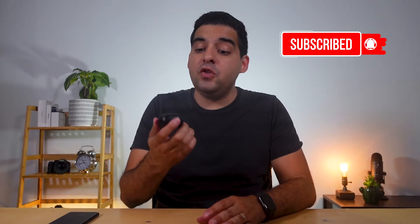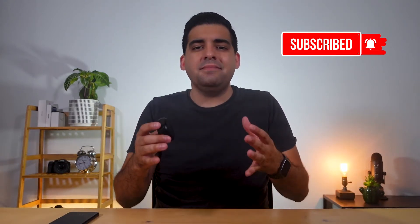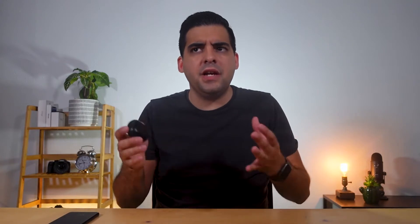My name is Jonathan, and I've been using the Galaxy Buds Pro for the last six months on and off. I thought now is a good time to do a re-review of the Galaxy Buds Pro and see if they still hold up today.